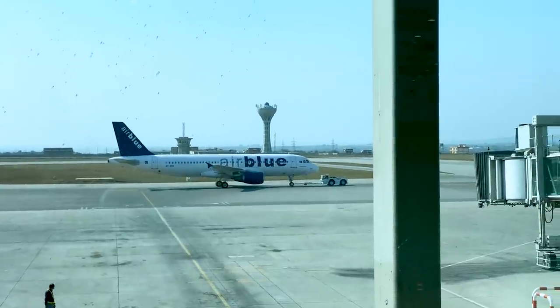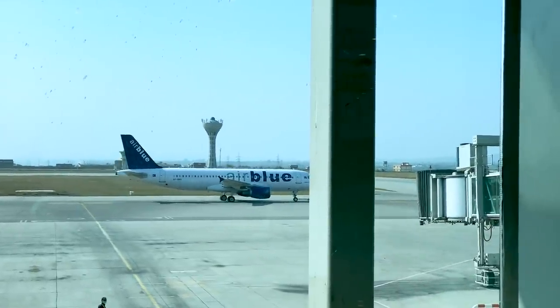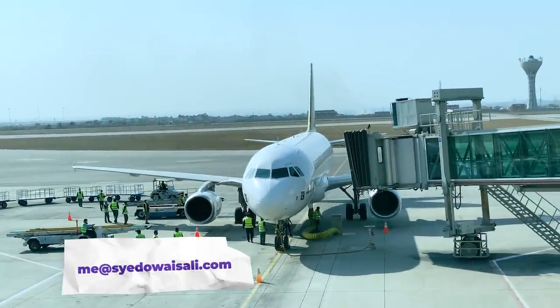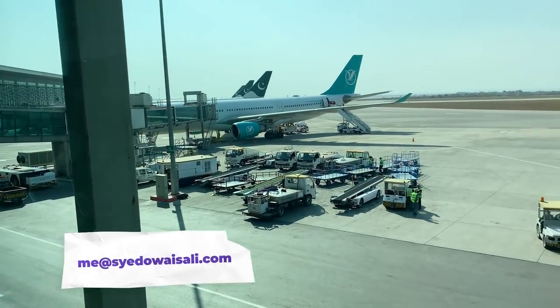My goal is to create a dedicated and detailed video of this airport, but that's not possible without the permission and support of the airport. If someone watching this video works at the airport and can arrange a special tour, please do that. Now let's go back to Serene's Airbus A330.